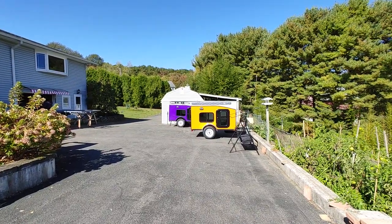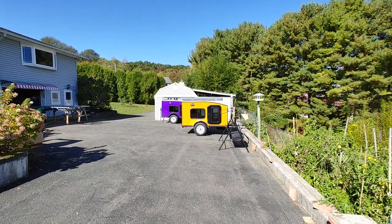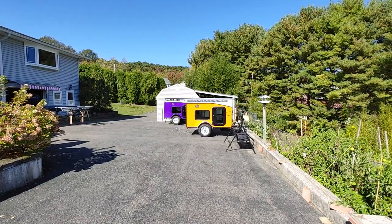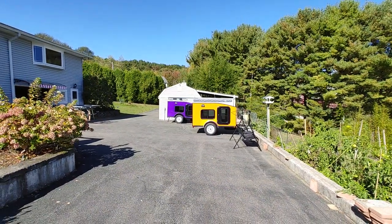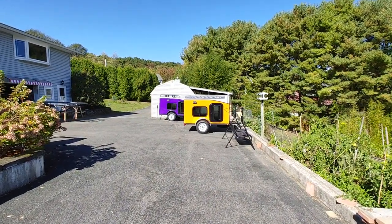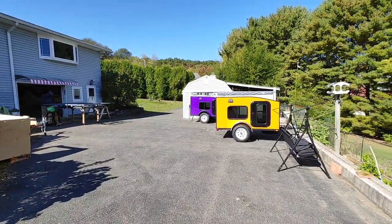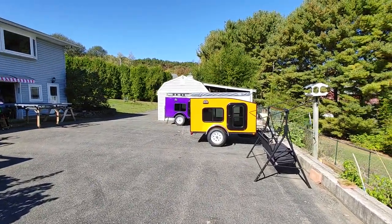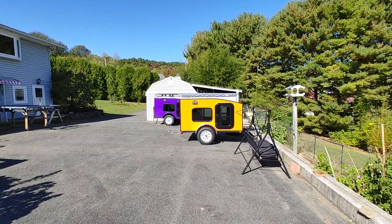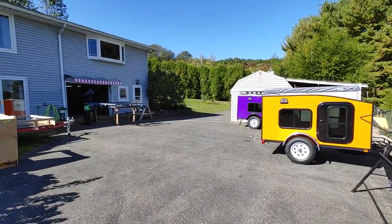Something as simple as the back stabilizing jack — I think every single trailer that is sold should include one, not just by us, but we include it as standard. Apparently some other companies don't, which is an interesting choice. Anyway, I want to go through the orange trailer in more detail, and if you like these videos, definitely subscribe. We're continuing daily uploads so you'll get to see a lot more of the process.